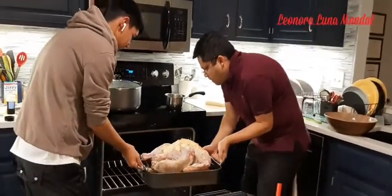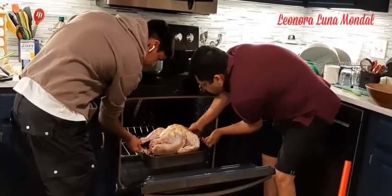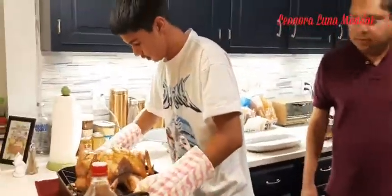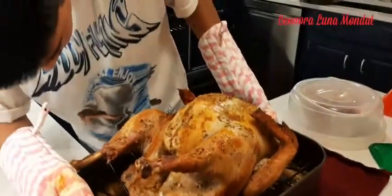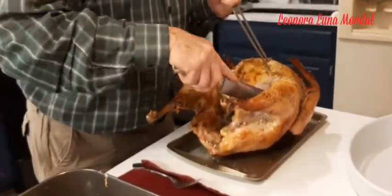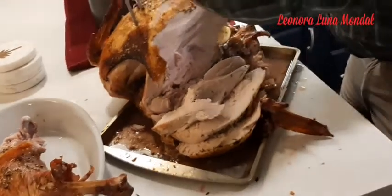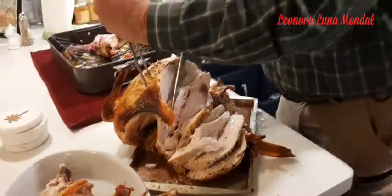Now we are ready to bake — it's 15 pounds of turkey. We preheat the oven to 350°F. Good job, it's done! Wow, it's a long process to do.